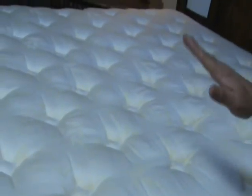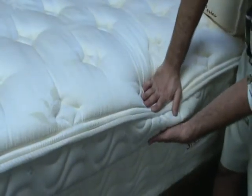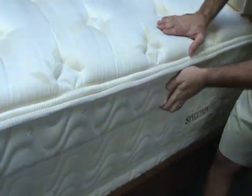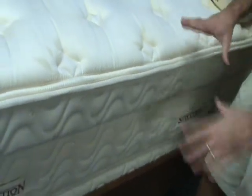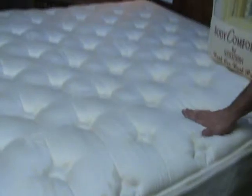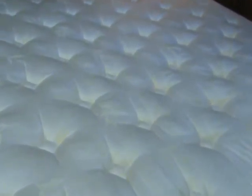Everyone that buys this mattress absolutely loves it. Another important thing — you actually have foam support on the edges here, so it's all boxed in perfectly so that it won't sag on the edges. Anyway, great mattress set, highly recommended. This is definitely in our luxury line — this is the Porsche by Stylutions.